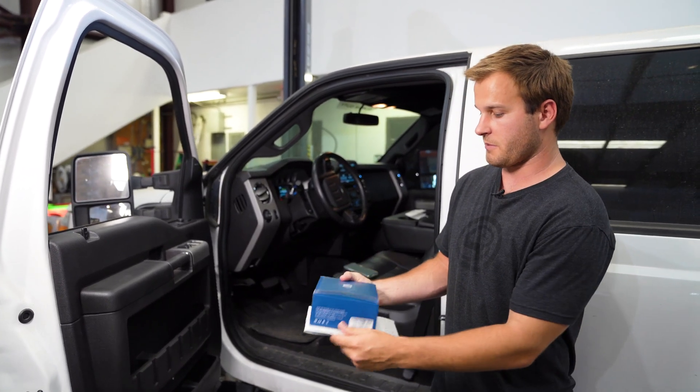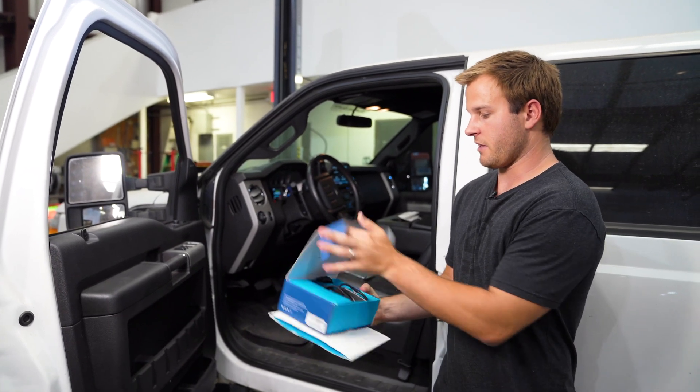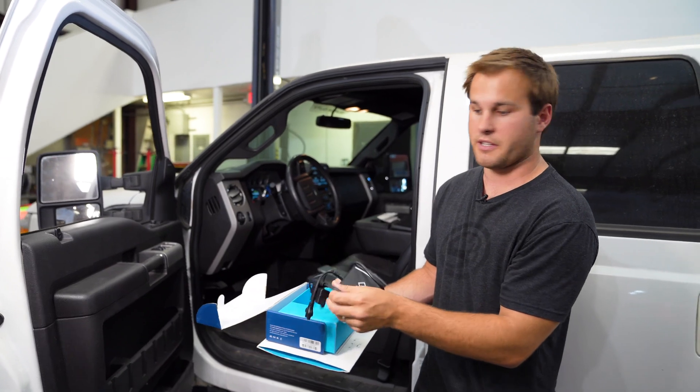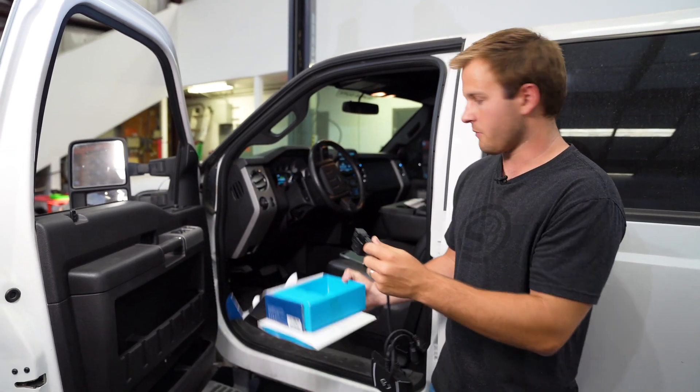You'll see it comes with everything you need — the Auto Agent 2.0 and a connection cable to plug it into your truck — and we will get started.